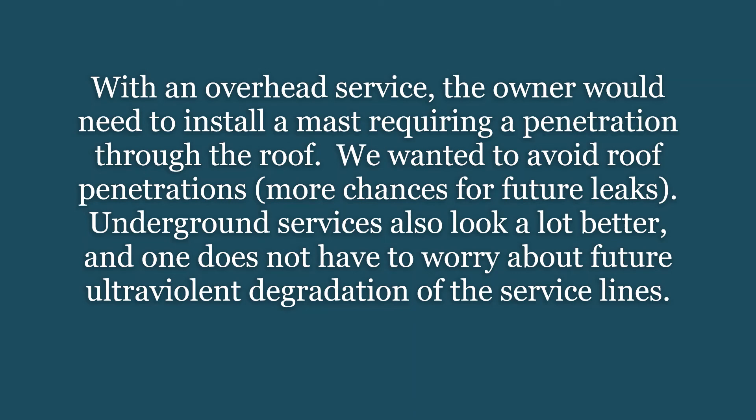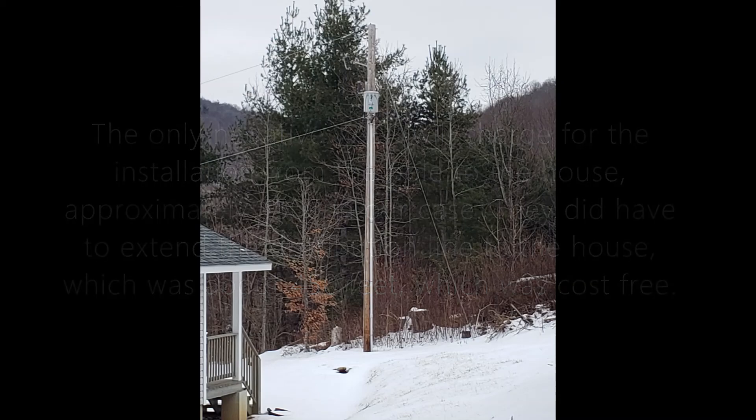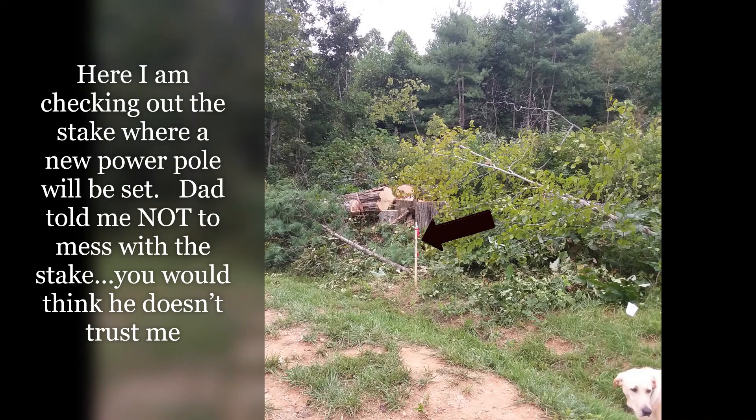We wanted to avoid roof penetrations — more chances for future leaks. Underground services also look a lot better, and one does not have to worry about future ultraviolet degradation of the service lines. The only negative: AEP will charge for the installation from the pole to the house — approximately $500 in our case. They did have to extend the distribution line to the house, which was about 450 feet, and that was cost-free. Here I am checking out the stake where a new power pole will be set. Dad told me not to mess with the stake — you would think he doesn't trust me!